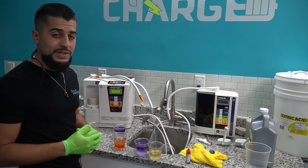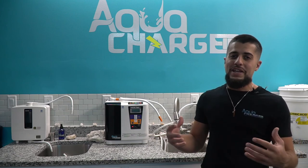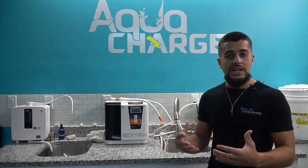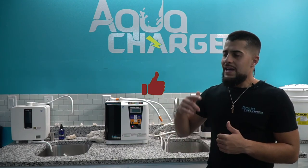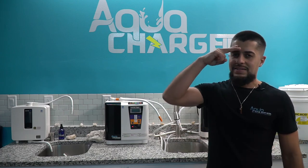That was it for this video. I hope you enjoyed it and got a lot of value out of it. I really enjoy what I do — if you guys have any questions or feedback, feel free to leave them in the comments and I'll be happy to answer. Until the next one, stay safe, may God bless, peace.